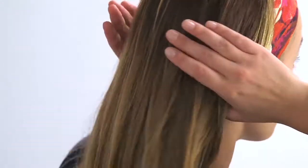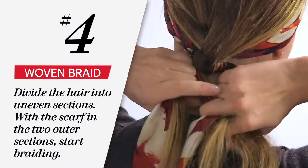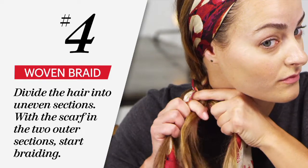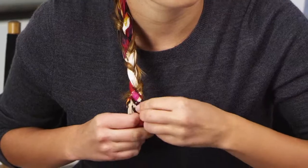Now divide your hair into three sections that are uneven. The two outside sections you'll add the scarf into, and then you'll just braid your hair as normal. When you get to the bottom, just tie the scarf into a knot — that's the best way to secure it.